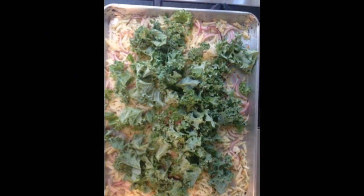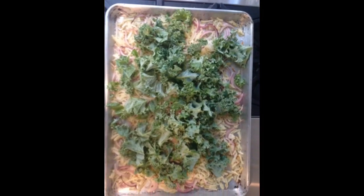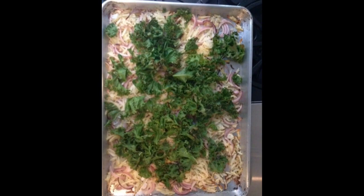Then remove the baking sheet from the oven and spread chopped kale on top of the potatoes. Bake for 5 minutes more, then stir the kale into the potatoes.